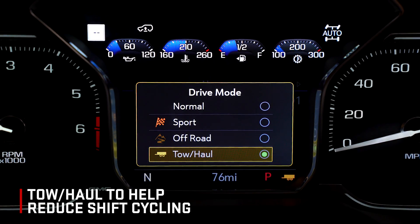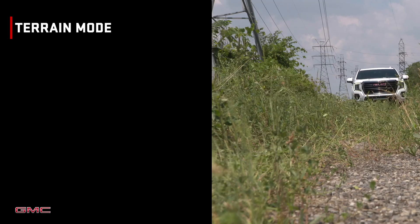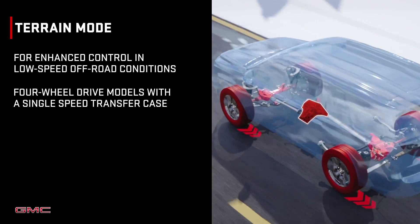Tow haul helps reduce shift cycling when towing or hauling heavy loads in stop-and-go traffic, rolling hills, or busy parking lots. Terrain provides enhanced control in low-speed off-road conditions on four-wheel drive models with a single speed transfer case.